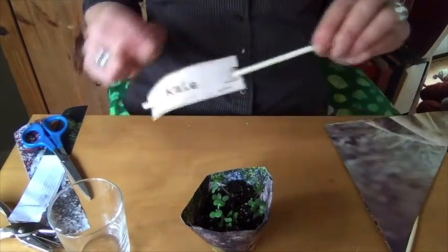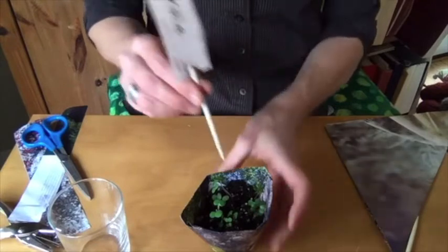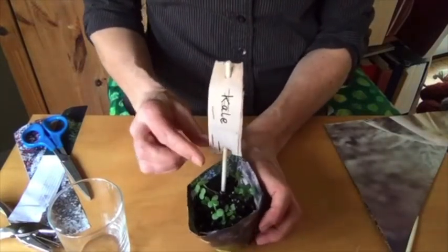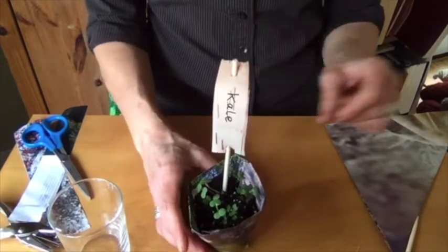I used a hole punch on both ends, and this is a used chopstick that can go in your pot so you know what's growing, or you can put it in the garden directly like that. I hope you enjoyed today's art in action. I hope it inspires you to get creative and artful in the garden, and to think about things that might take some time to show the benefit, but in the long term will be something that you enjoy, that you were creative about, and that also helped the environment. So until next time, see you later.